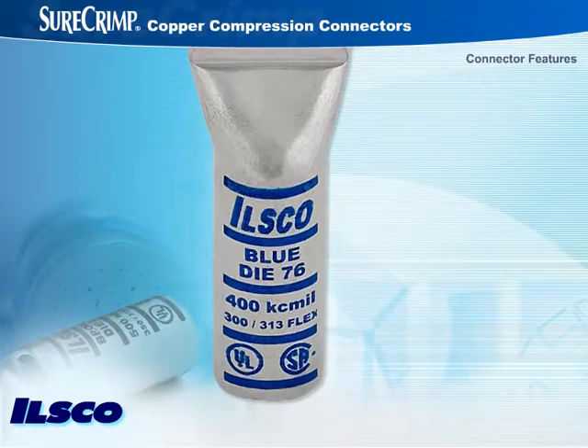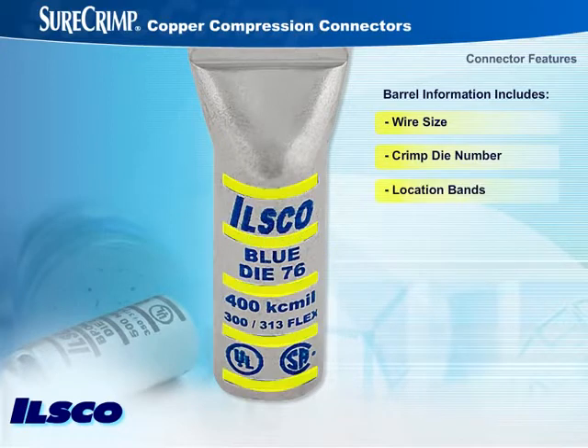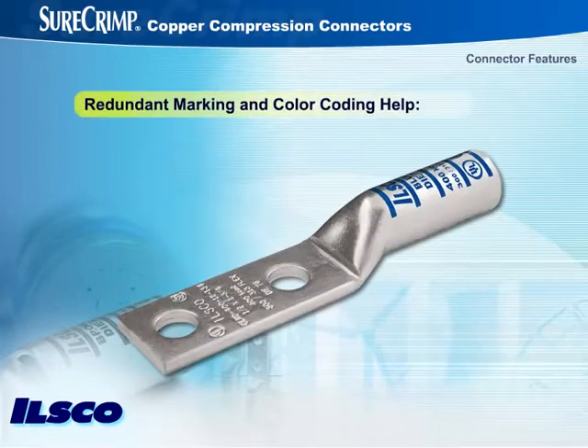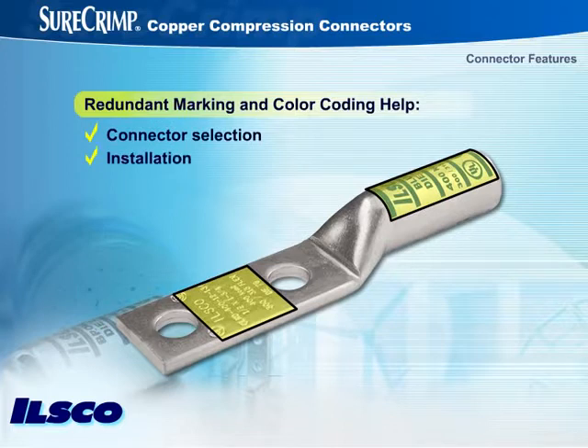Easy-to-read color-coded ink-stamped barrel information includes the wire size, the crimp die number, and location bands for proper crimp positioning. The redundancy of the markings and color coding of the connectors and dies helps installers select the right connector and install it precisely every time, and all those markings help streamline all subsequent inspections.